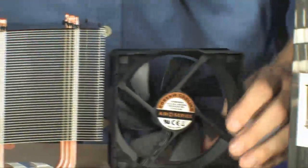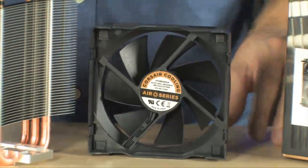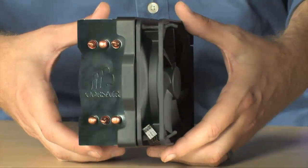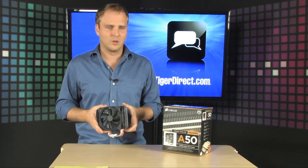The fan is also very silent — a 120 millimeter, very low noise fan — so you're not going to be increasing the operating volume of your PC by installing this CPU cooler.